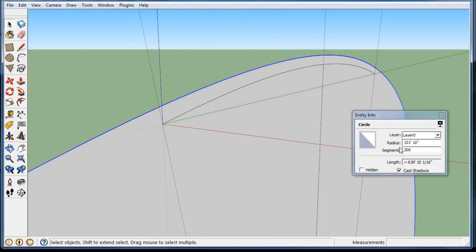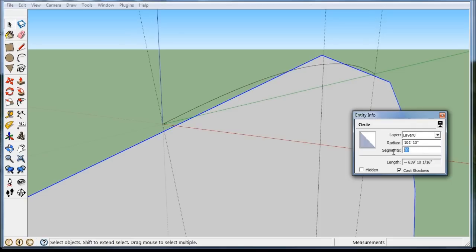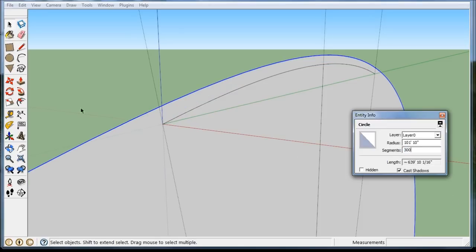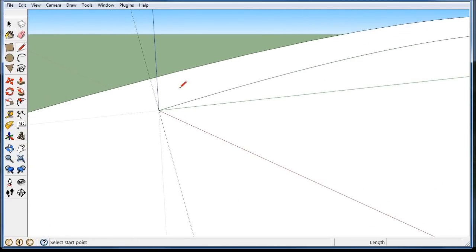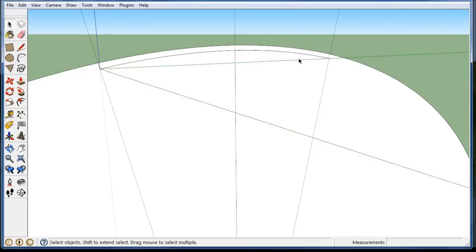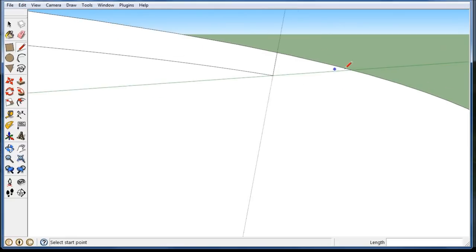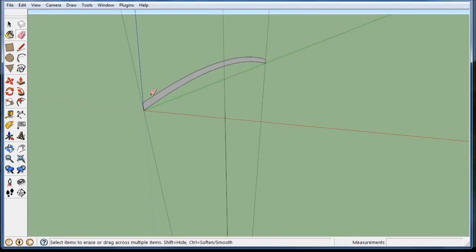If you really want a smooth curve, you've got to go way up there. So I'm going to go 300. Now I can get rid of that and follow my guides. Start at the end — this is a nice 90 degree angle. Go to the other side, follow my guide. And now I can get rid of the rest of the circle. And there's my first beam.